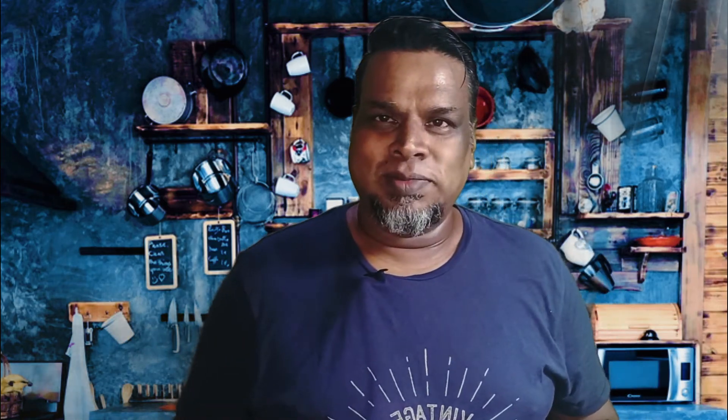Your white chutney is ready to be served. If you missed the ingredients, please find them in the description below. Hope you love my videos. Please like, share, and subscribe. Thank you for watching.